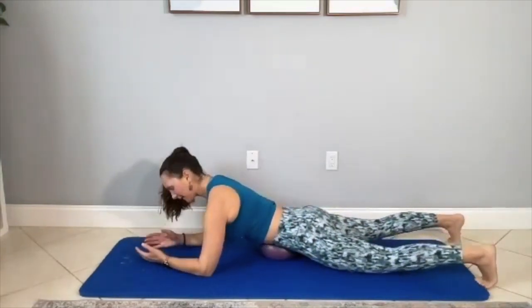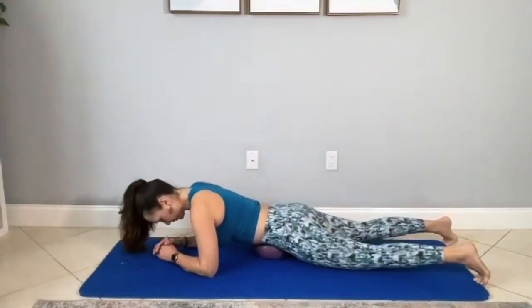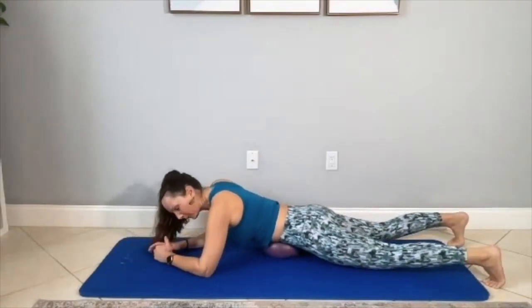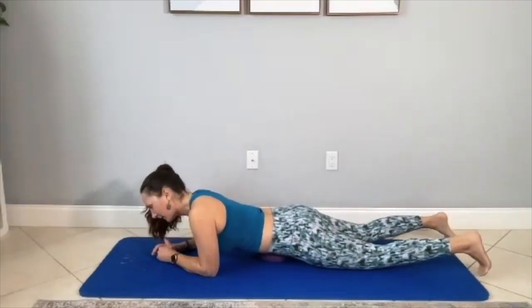If you need less pressure, just lift up on your elbows as you continue to do the circles. Just do the circles for a few minutes, giving your belly a nice massage. Give it some time.